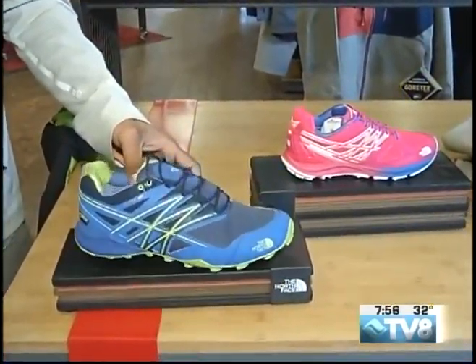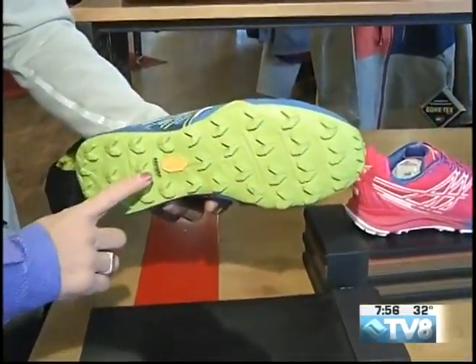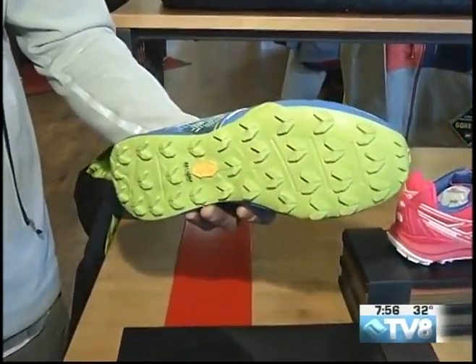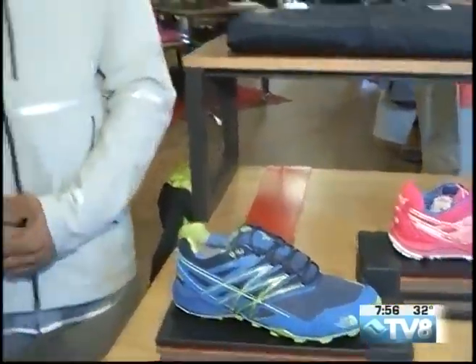What you have here is the Ultra Mountain — super aggressive trail runner, very, very lightweight. Vibram Mega Grip sole. Definitely made to last, but good grip and super aggressive. It's made to move. It's also got Gore-Tex — completely waterproof, but still going to be breathable.